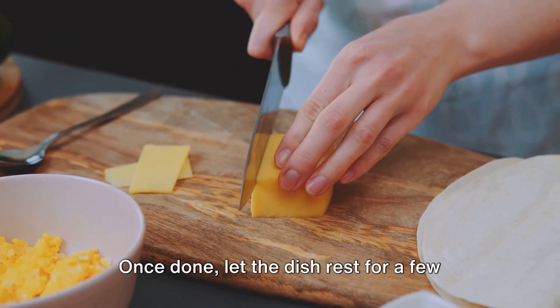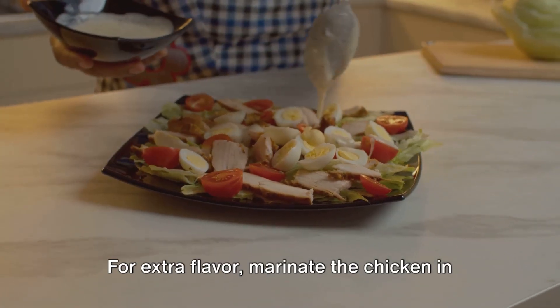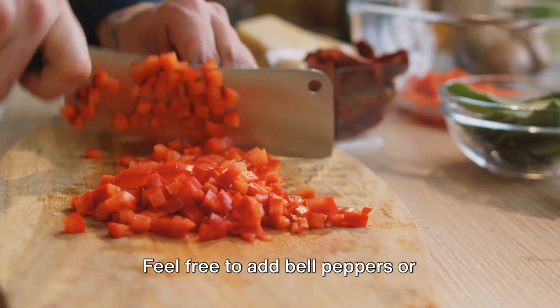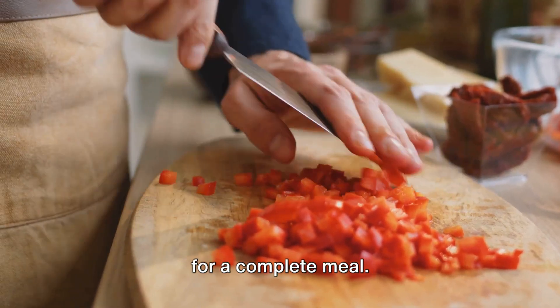Once done, let the dish rest for a few minutes. Garnish with fresh basil leaves and serve. For extra flavor, marinate the chicken in Italian dressing for at least 30 minutes before baking. Feel free to add bell peppers or mushrooms for extra veggies, and serve with garlic bread or a fresh green salad for a complete meal.